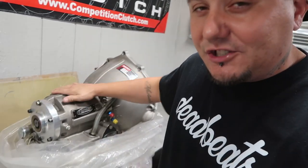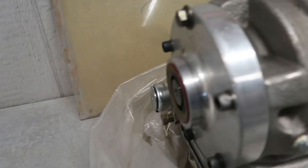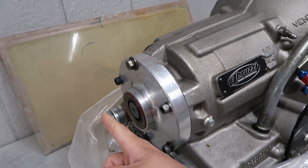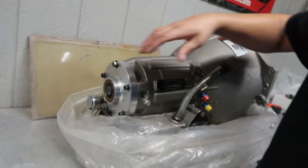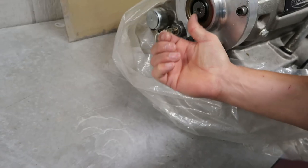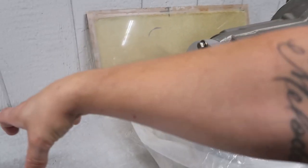This transmission was a backup for their rigid-frame dragster - rigid frame means there's no suspension in the back, just huge tires. There are some things we're gonna have to change to make it work for the truck. It has a shorty tail shaft. They have a shorty, a medium, and a full-length tail shaft. I'm pretty sure I'll go with the full length - I was watching Hugh's videos on YouTube explaining the power glide and the different shaft lengths.